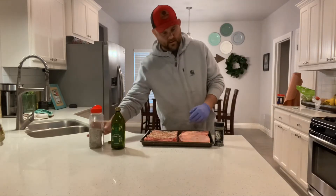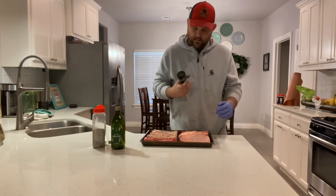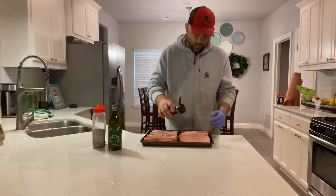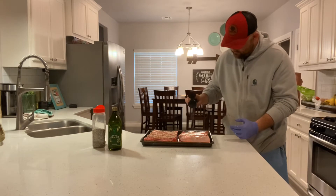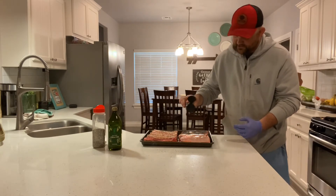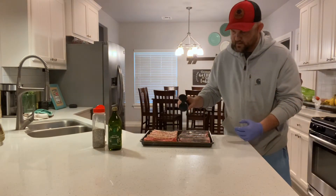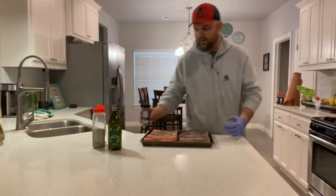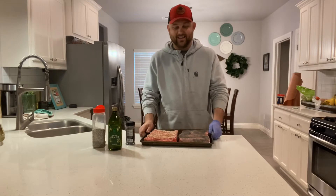Now we're gonna use this incredible Black Magic here. Alright, you got that oiled on. Yeah, that looks good. It should create a really good crust. I'm gonna finish this up off-camera on both sides and then we've got the Kamado Joe fired up and we will be ready to go.